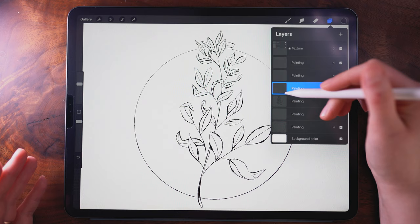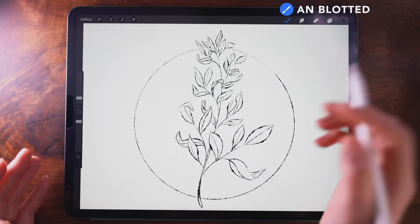Now I'm going to go into a layer above the leaves that I painted, still using this slotted brush but with the size brought down, and I'm going to add some detail to the leaves.